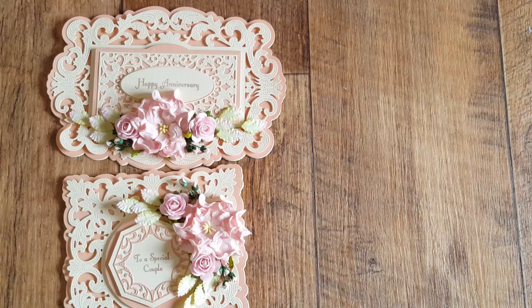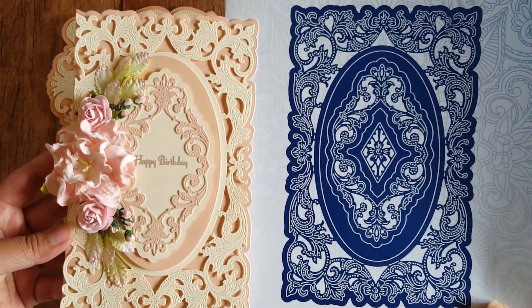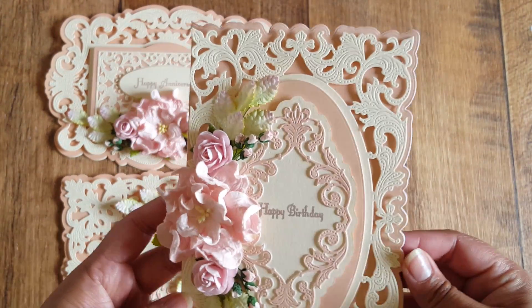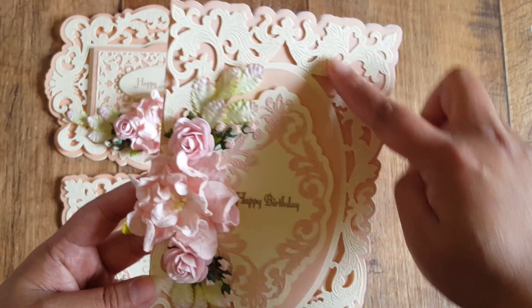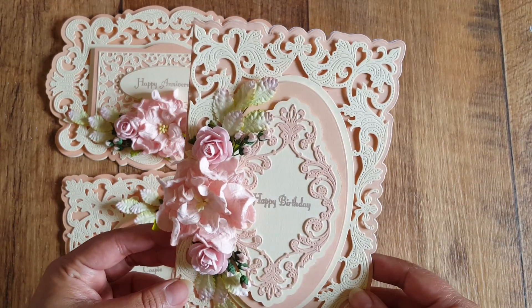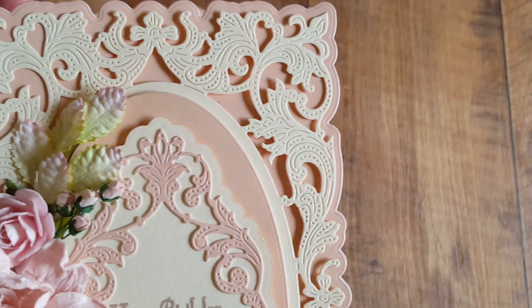The last card uses the Flourishing Trellis Oval and says 'Happy Birthday.' It's so cute. I haven't done anything special — I've just layered the layers as they are. I could have cut into them and placed another layer behind, but I just kept it quite simple to showcase the die itself, because they are really stunning.